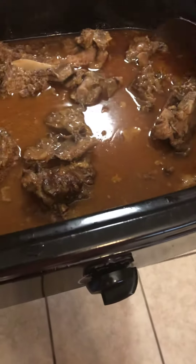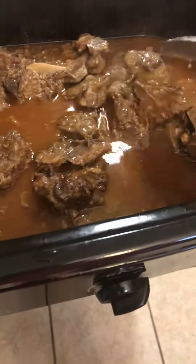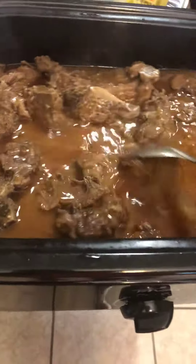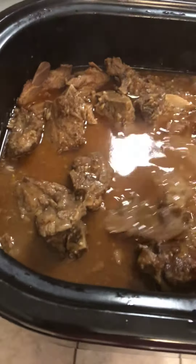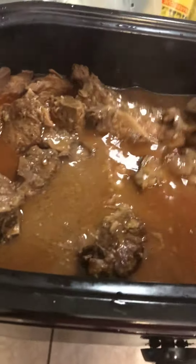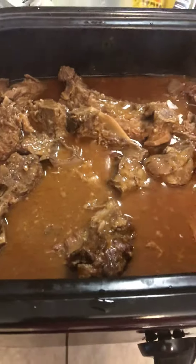I have some jasmine rice baking, and I also have some baked beans that I made from scratch — I love baked beans and I make them from scratch. I'm boiling some corn on the cob and then I'm going to put my maple butter glaze on it.